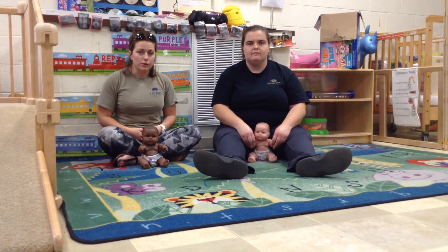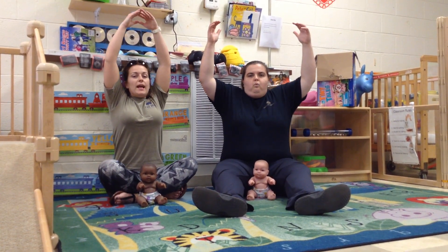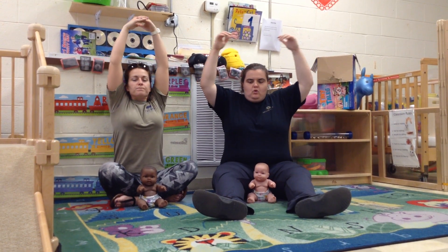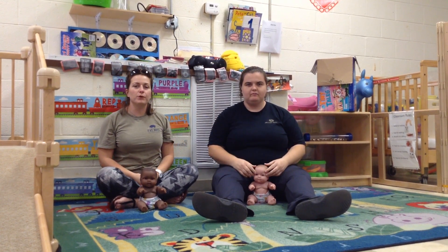Let's try it together. You're going to take a deep breath and let it out. And here's number two. And number three.